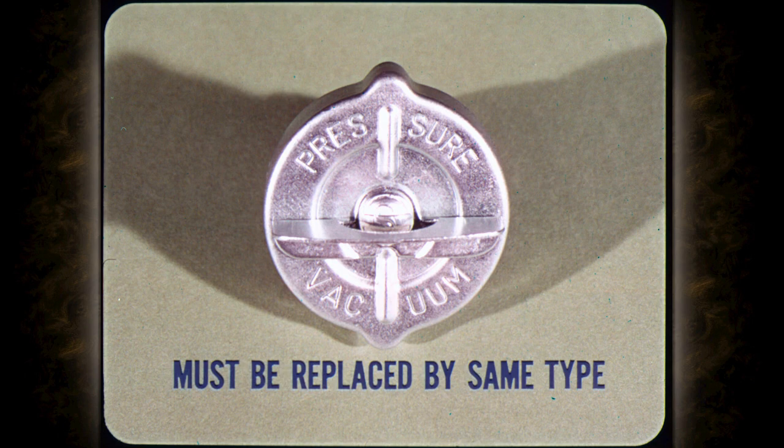The fuel tank is also equipped with a filler cap that will only release fuel vapors at a specific pressure or let air enter at a specific vacuum. The cap is identified by the words 'pressure' and 'vacuum,' and for the system to remain effective, it must be replaced with the same type.